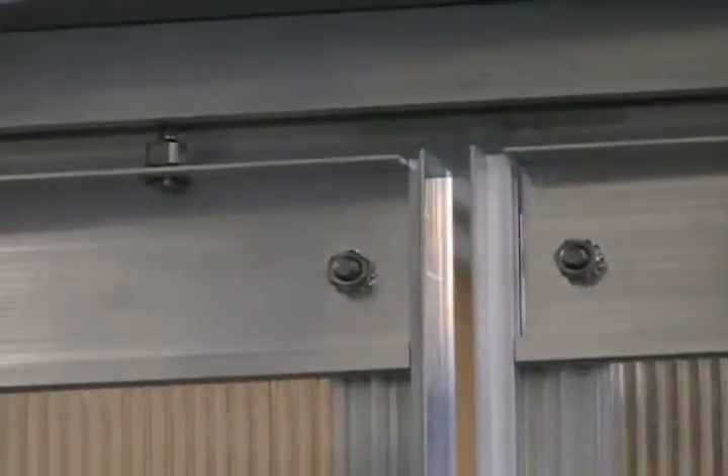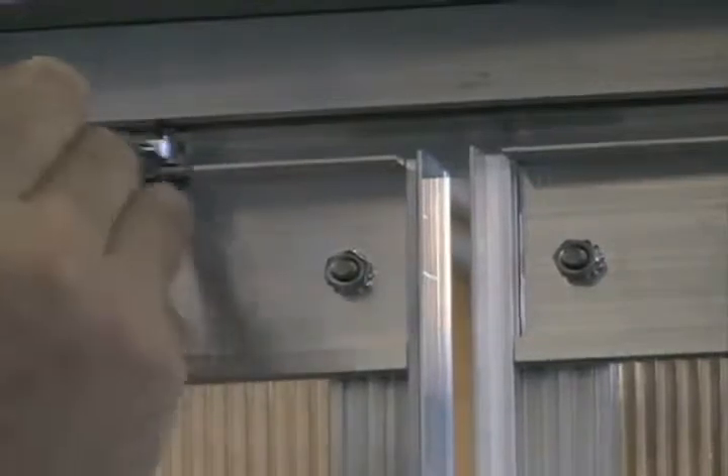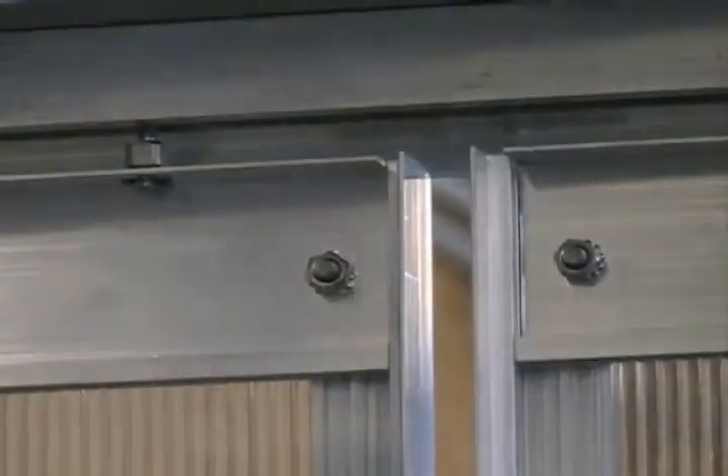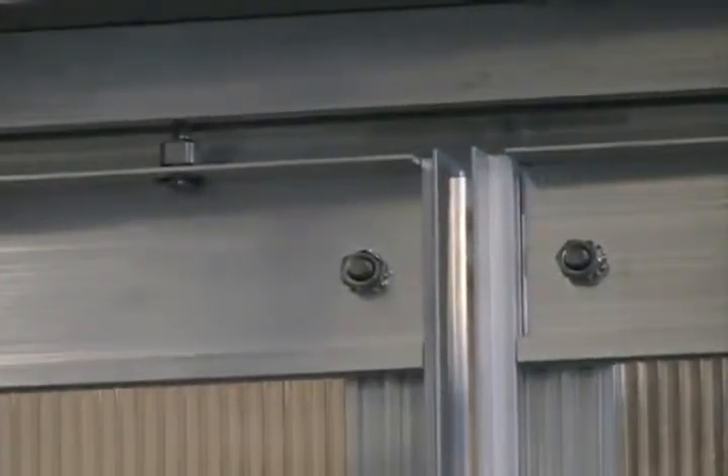Now with the doors in, from the inside you can see where our adjustment is for our top rollers. Using a 3/8 wrench, open-ended, we can adjust these up. First thing we want to do is adjust them up enough so that we can get free play on the doors. They should slide fairly easily on both sides.